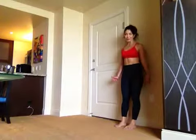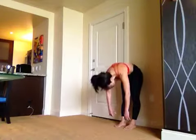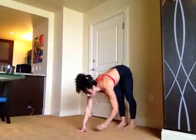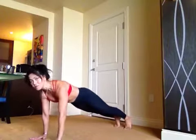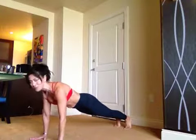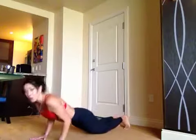Like a banana peel — eyes to belly button — reach for the floor, walk it out into a plank, keeping your arms shoulder-width apart. You're going to do three push-ups. You can do these on your toes or on your knees.